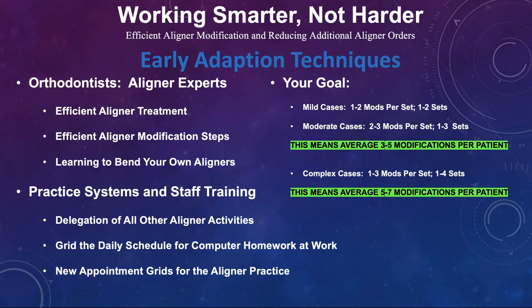Let's say you're working smarter, not harder already, and you're doing efficient aligner modifications. You've reduced the additional aligner orders, and you've accomplished all these early adoption techniques. You've gridded your schedule and you're doing efficient aligner modification steps.